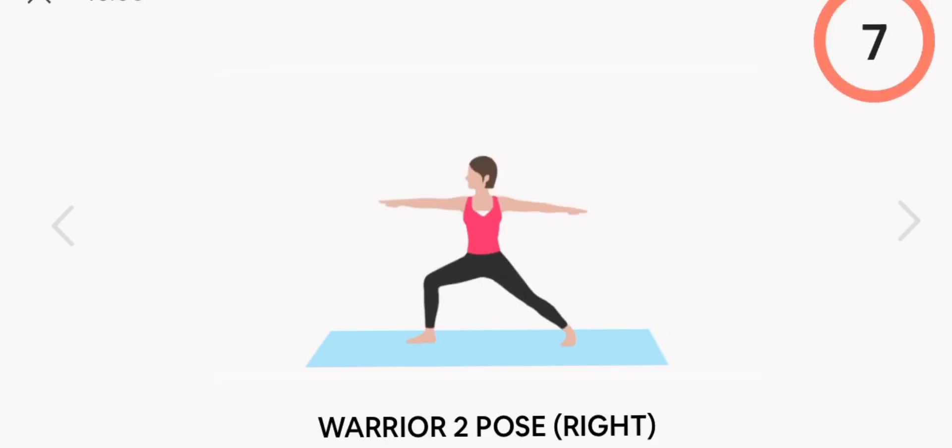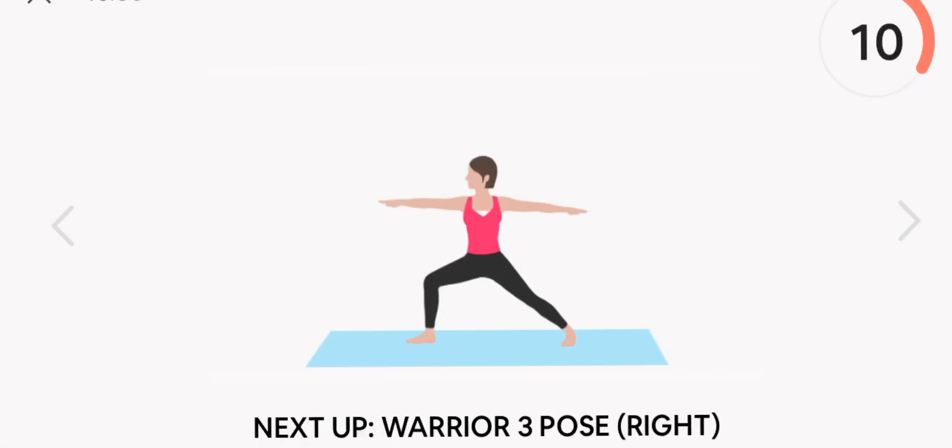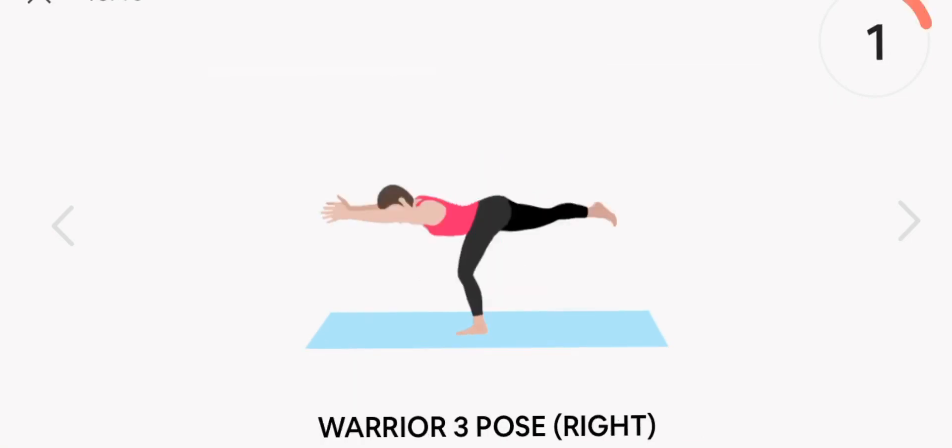Next up, warrior two pose. Right. Start. Rest.